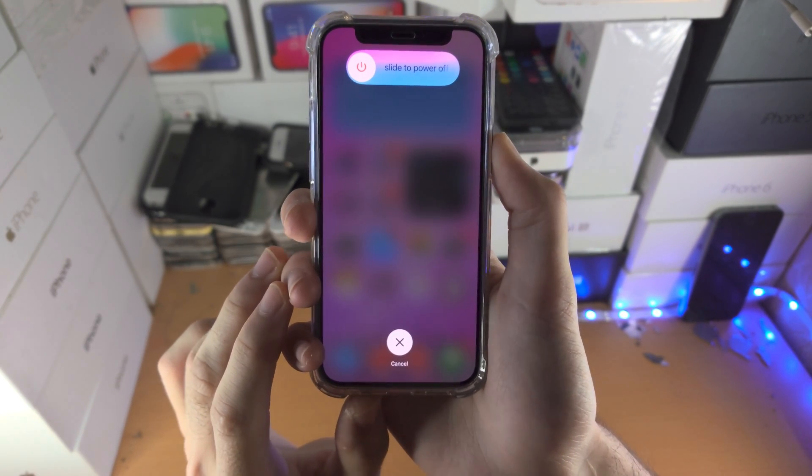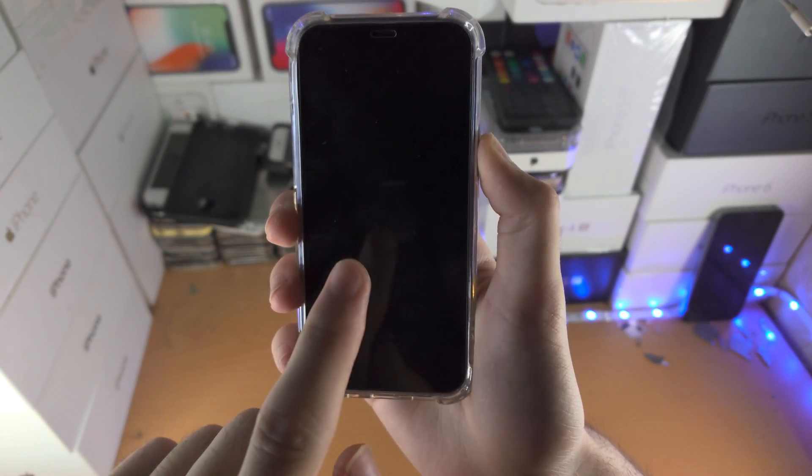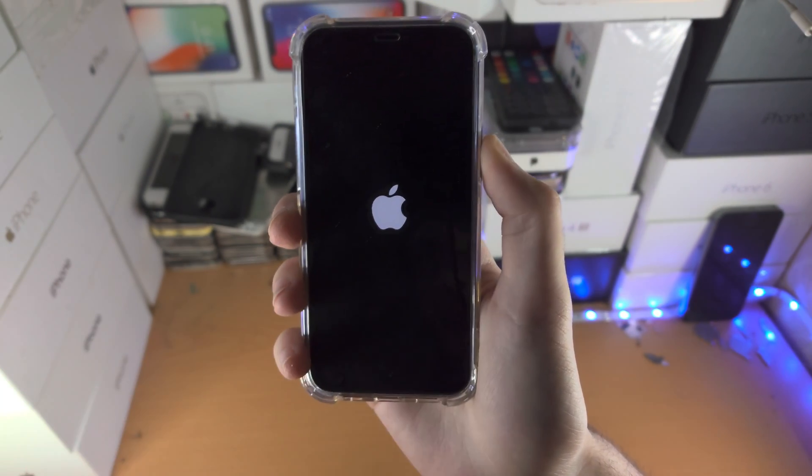So me personally, I'm a techie guy, and sometimes I will fail this. So if you hold down the power button for 20 seconds and you don't see the Apple logo, just try the process again.